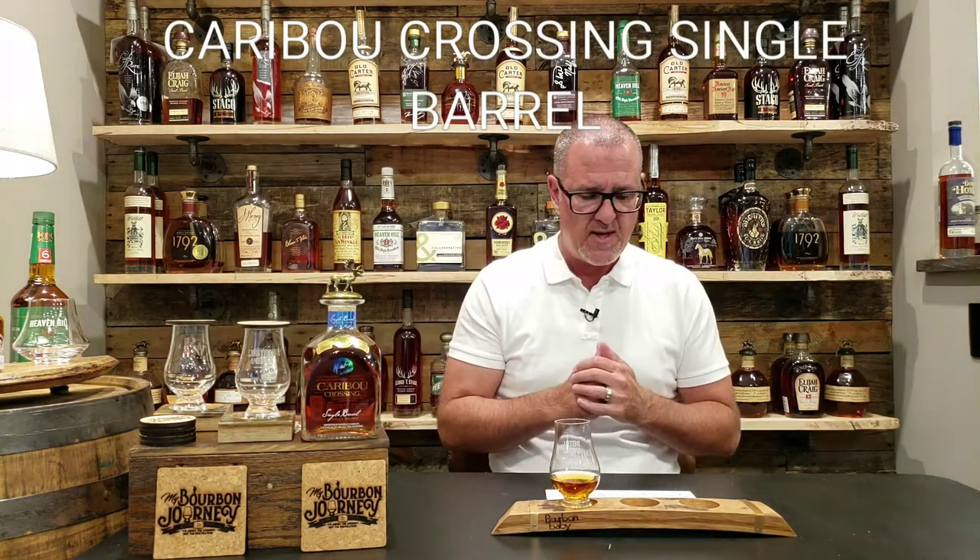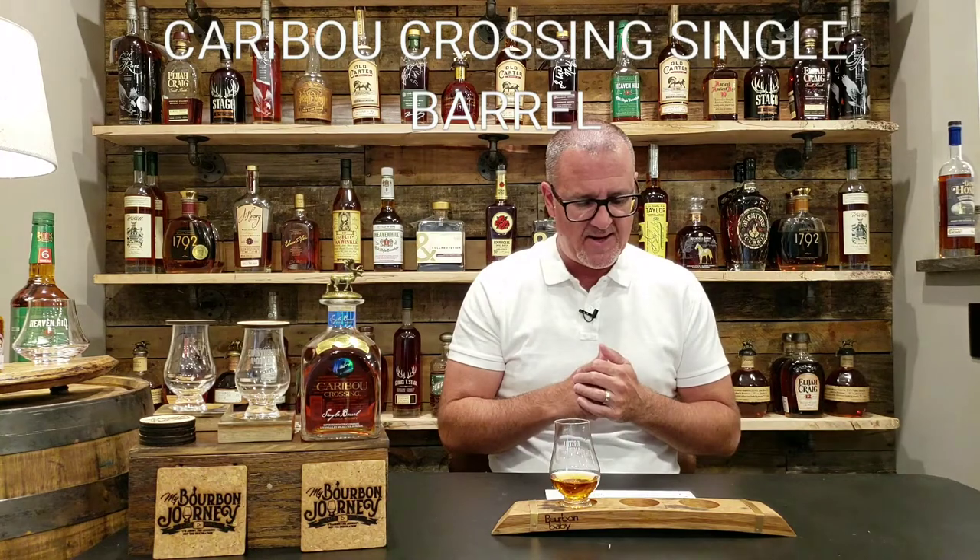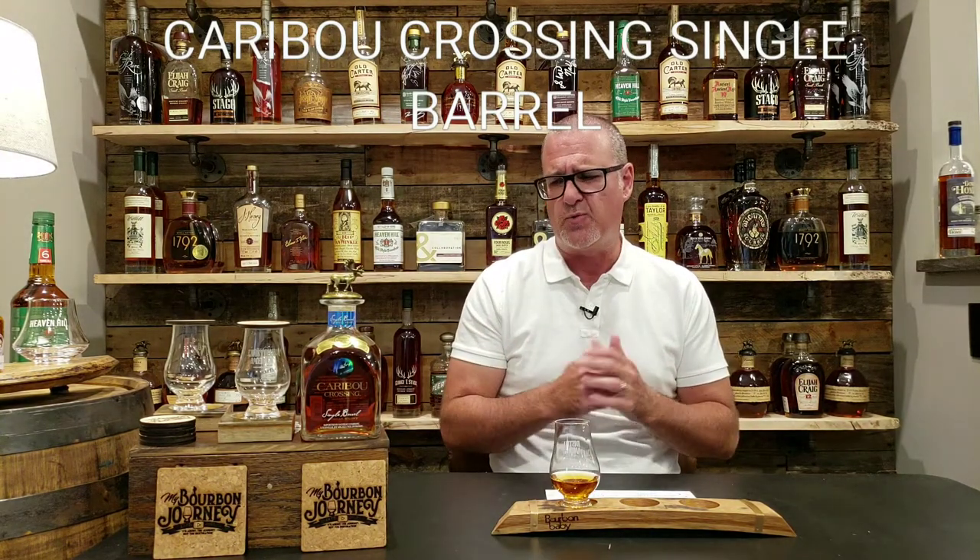Mash bill on this is undisclosed. This is coming in at 80 proof or 40% ABV. Non-age stated, and MSRP on this was right around that $55 price range, so it could fluctuate a little bit based on where you are.